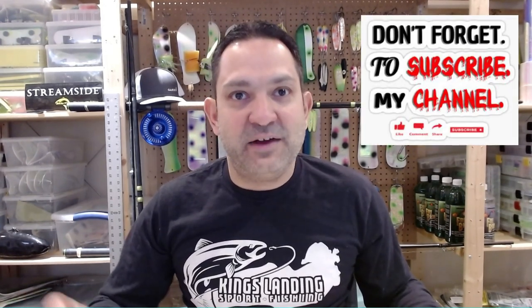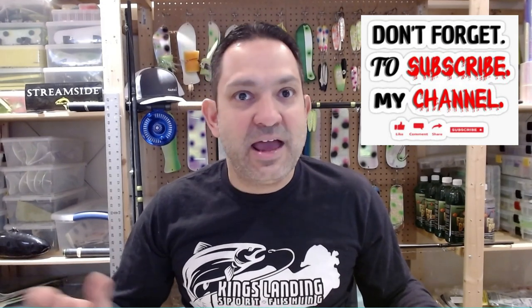But before I do that, please don't forget to click on the like button and the subscribe button. It helps me out a great deal as an amateur YouTube content producer.